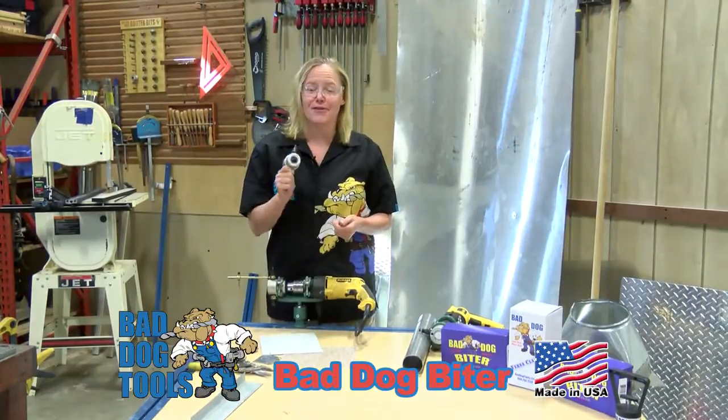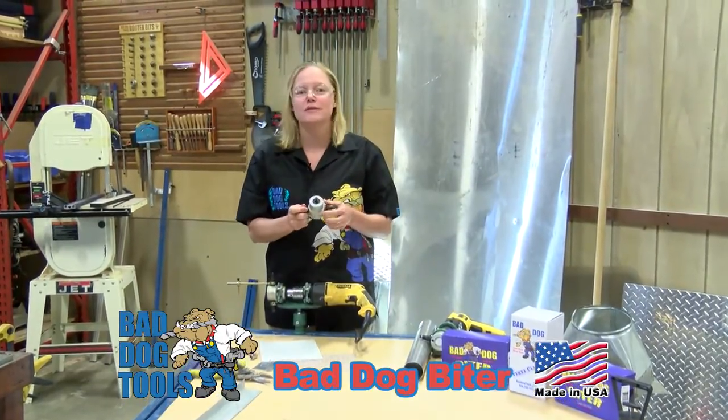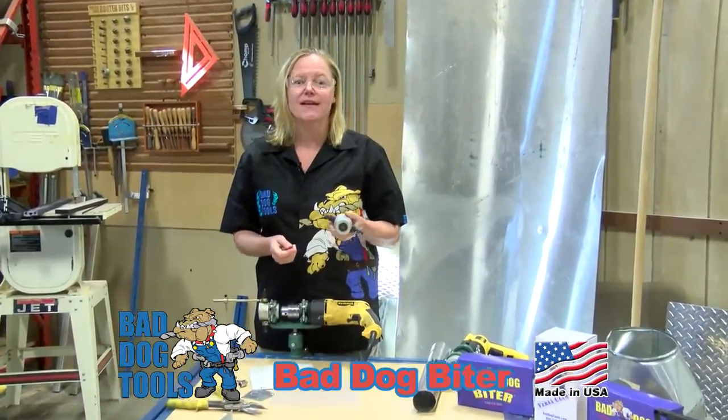Here at Bad Dog Tools, it is all about the tools. We design our tools to be safe and easy to use, even if you're a guy.